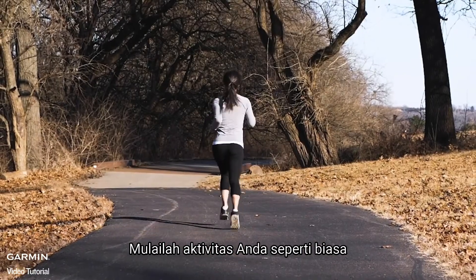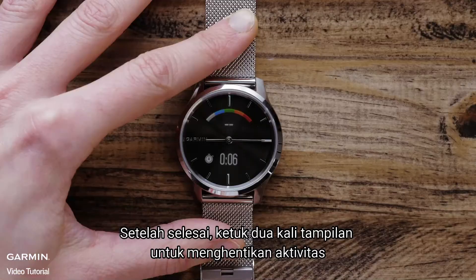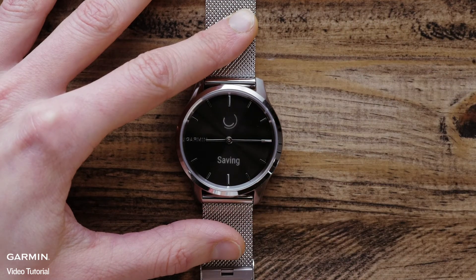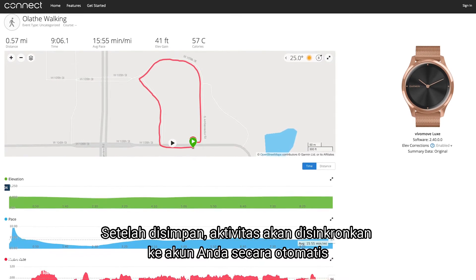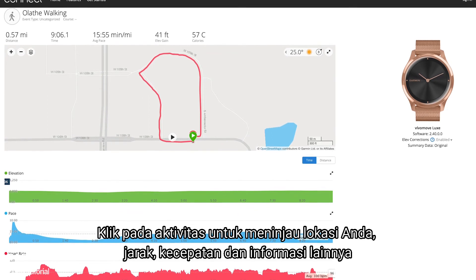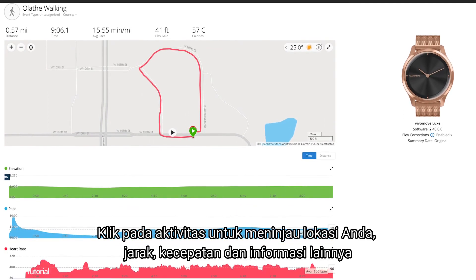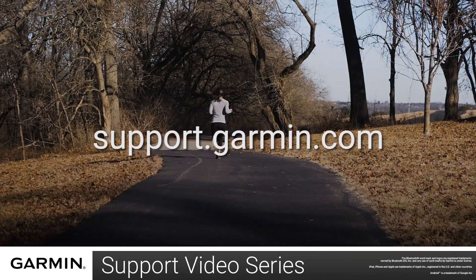Begin your activity as usual, ensuring your phone stays with you the entire time. When you're done, double tap the display to stop the activity. Then hit the Save icon to save your activity. Once saved, the activity will be synced to your account automatically. Click on the activity to review your location, distance, pace, and other information. And that's it. For more help, go to support.garmin.com.